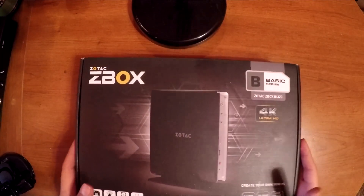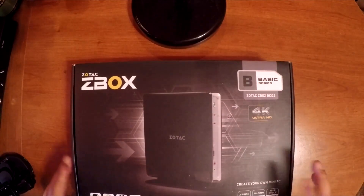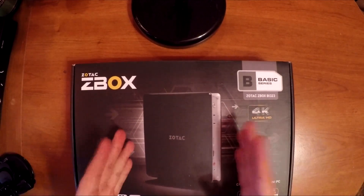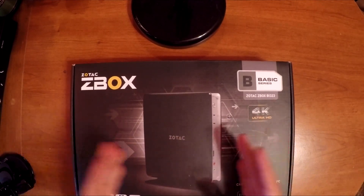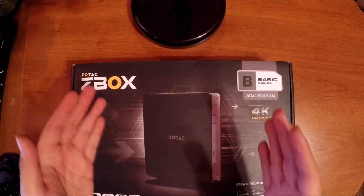We're gonna start with unboxing this Z Box. It's a mini PC so it doesn't consume a lot of power, which is great for a NAS because you don't want something that's gonna be very power hungry, especially for your house.